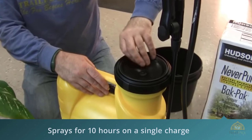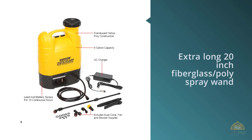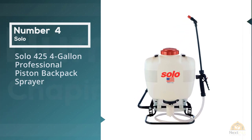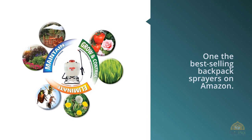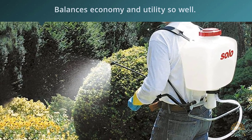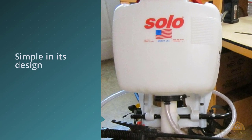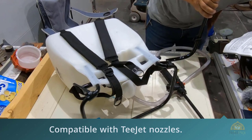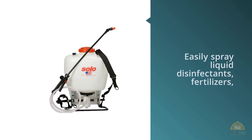Number four: Solo 425 four-gallon professional piston backpack sprayer. The Solo 425 is one of the best-selling backpack sprayers on Amazon. It balances economy and utility well. Simple in its design, the Solo 425 has stripped all trimmings in favor of performance. The piston pump lets you build pressure up to 90 PSI, greatly expanding the ways you can use this sprayer. It is compatible with T-jet nozzles, giving you a lot of flexibility while selecting spray patterns. If you're an experienced backpack spray user, you can calibrate your Solo 425 to suit any requirements.